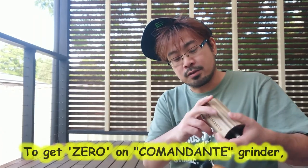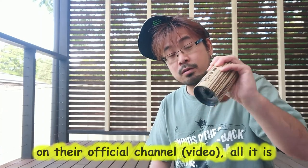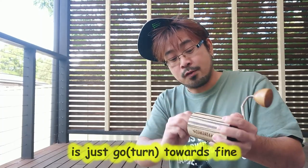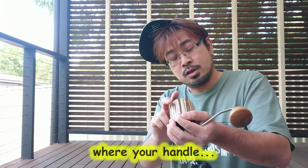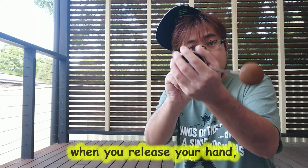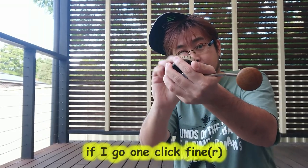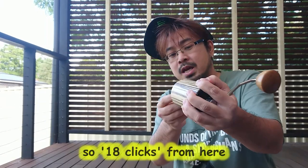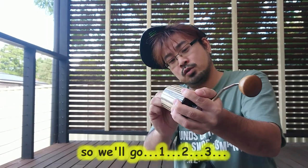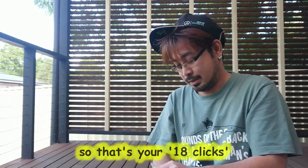Comandante grinder users would most likely know this, but quickly — to get zero on the Comandante grinder, as explained on their official channel, just go towards fine, go back until you reach a point where your handle, when you release your hand, won't move. That's zero. If I go one click coarse, it drops; if I go one click fine, it stays there. That's your zero. So 18 clicks from here — that's your 18 clicks. Let's get going.